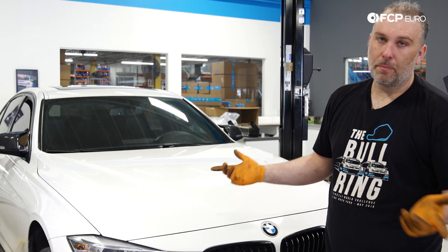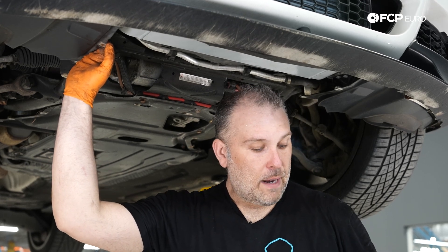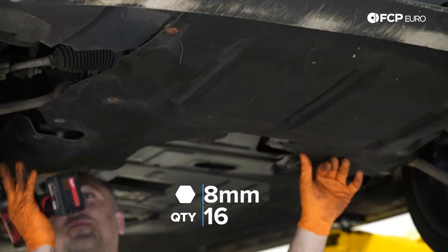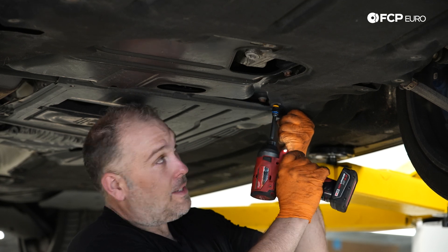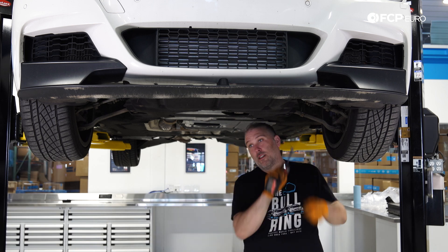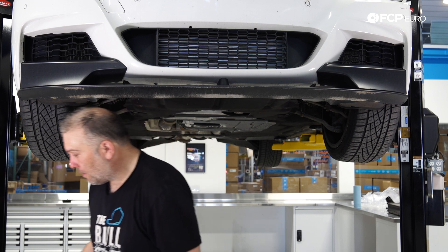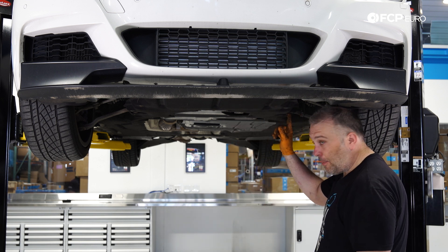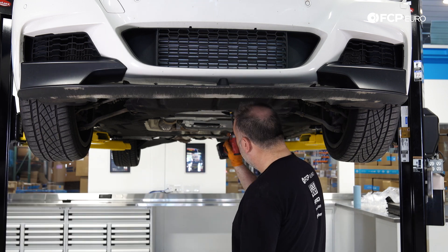Now that everything is buttoned up at the top, raise it back up and put the fabric splash shield back underneath. Remember, this is held on by a whole ton of 8mm screws — as long as you don't have any leftover at the end, you know you did it right. Get a couple of screws started, and once it's supporting itself, reinstall the remaining screws in whatever pattern you prefer. Always do a hardware check. All the screws are back on, splash shield is reinstalled, and we're ready to rock. We didn't have to pull the front bumper cover — install is done.